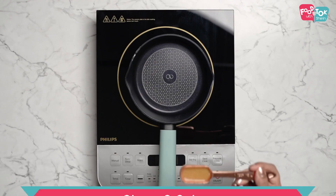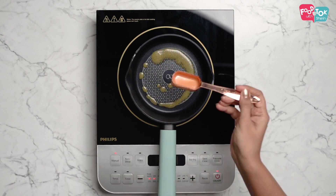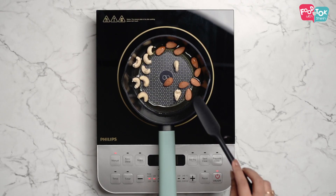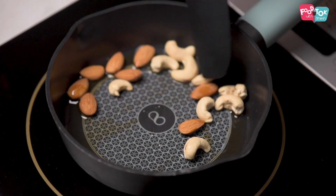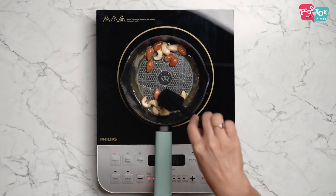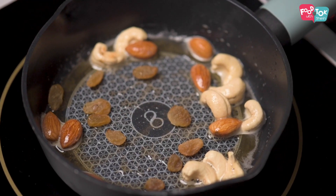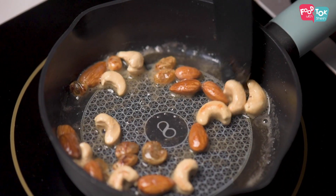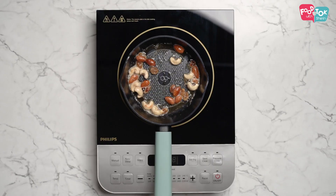The first step is to fry some dry fruits. I'm using a mix of cashews, almonds, and raisins. You can always skip the almonds and raisins, but I would definitely not skip cashews in my carrot halwa. Add the cashews and almonds first, and then add the raisins later — otherwise, if you fry all of them together, the raisins will end up burning. Once the dry fruits are all fried, take them off the heat.